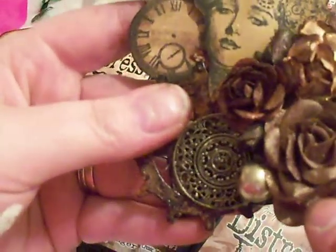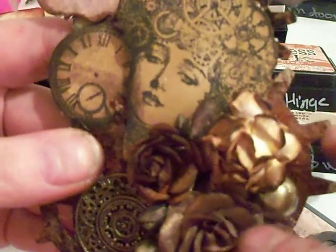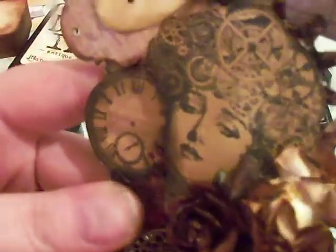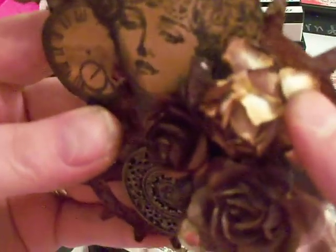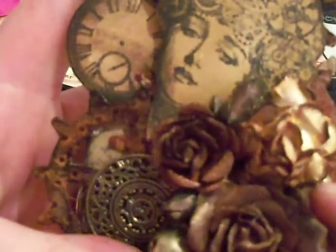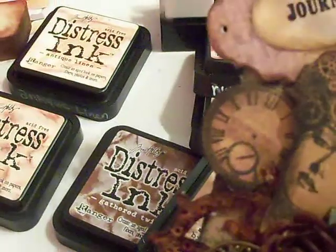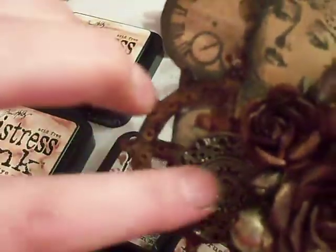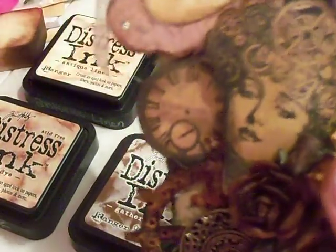I used some Wild Orchid Craft Flowers that I Glimmer Misted and Lindy's'd. And this one here is actually one of my own Sparkle Mist that I made. I took some old vintage beads from my vintage jewelry finds that I find at swap meets — and that's what this right here is also.